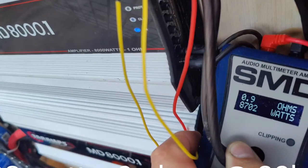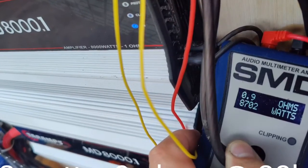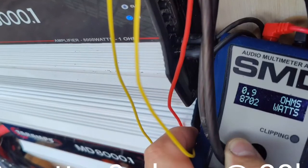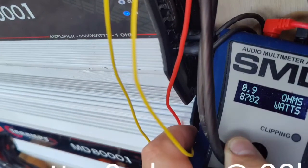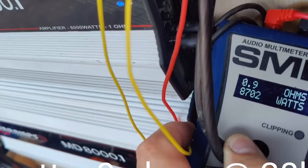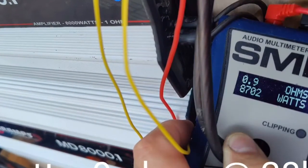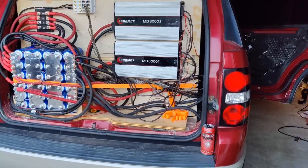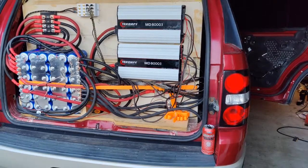I have not had a chance to clamp the power yet with this setup. In the past I ran only 2 of the Teramps MD-8000.1 amplifiers on all 4 subs at a static ohm load of 0.7 per amp. When I clamped them I got different readings, but this picture shows the highest power I was able to get out of one of the amps while testing. I was able to get 8702 watts with rise at 0.9 ohms.